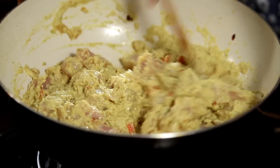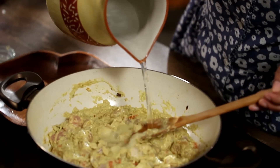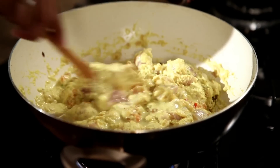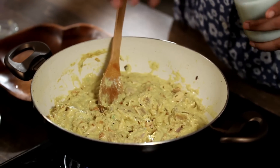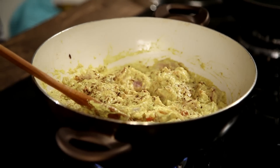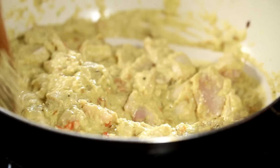Mix the chicken in really well. Add a little bit of water — chicken breast tends to release a lot of liquid, so adjust accordingly if using whole chicken. Add some of the lightly toasted ground spices on top, not all of it, then taste and decide how much more to add. Mix it all in — you can smell the lovely aroma of the spices. Cover and leave it on a simmer.